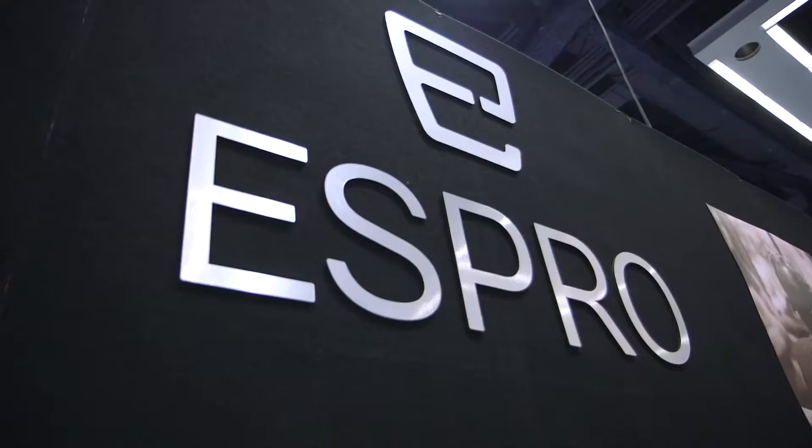Hey guys, it's Will from Tested. I'm here at SCA's The Event, the annual coffee convention. It's in Seattle this year. I'm here with Bruce Constantine of Espro.